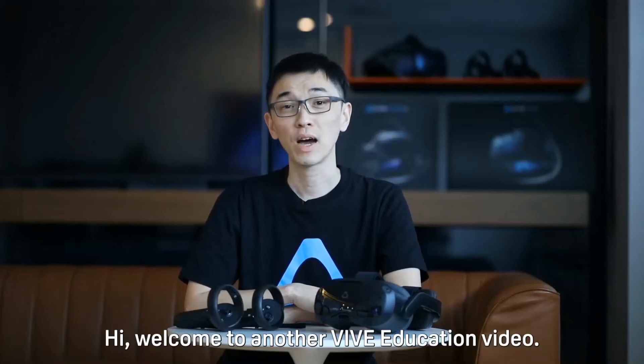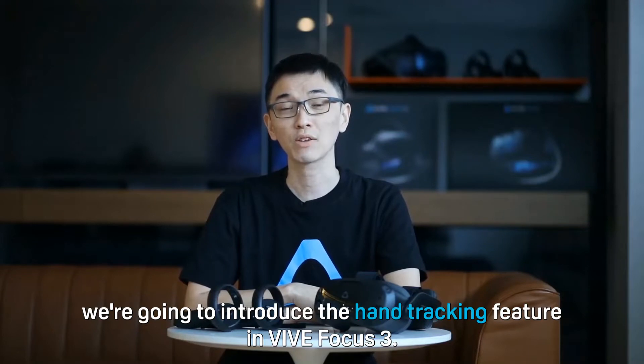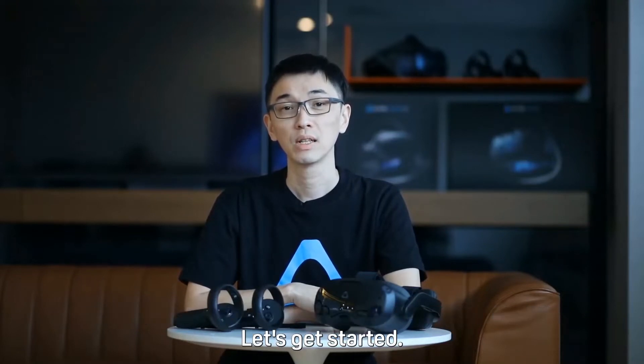Hi, welcome to another VIVE Education video. In this video, we're going to introduce the hand tracking feature in VIVE Focus 3. Let's get started.